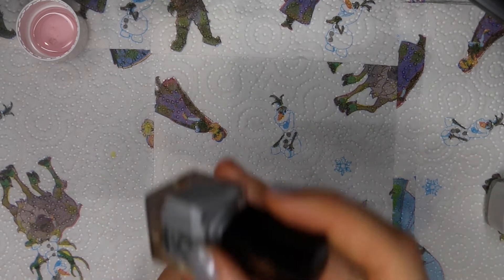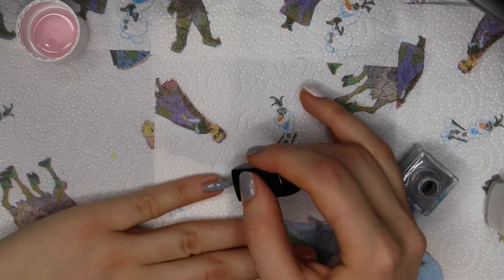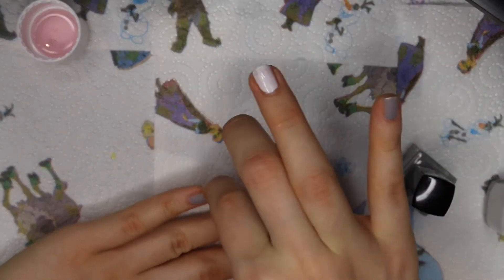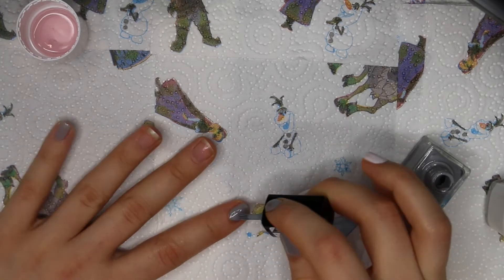So first — I've already used the base coat. I am using the gray color on my pinky, on my index finger, and my thumb.